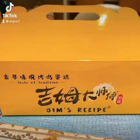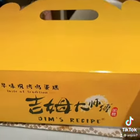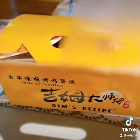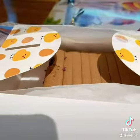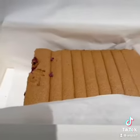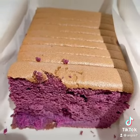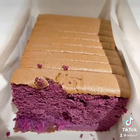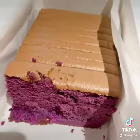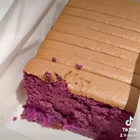Let's unbox this sponge cake from Jim's Recipe. We'll try the new flavor — the ube. Someone already got a slice, so let's try a slice of ube sponge cake from Jim's Recipe and cut a slice from the box.